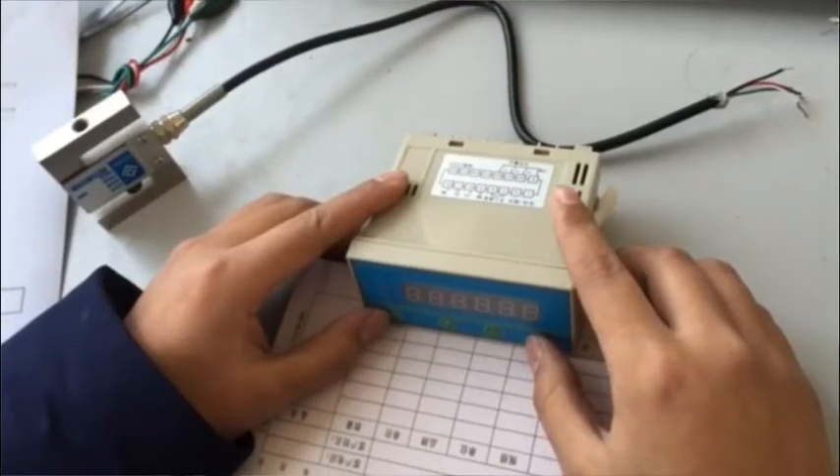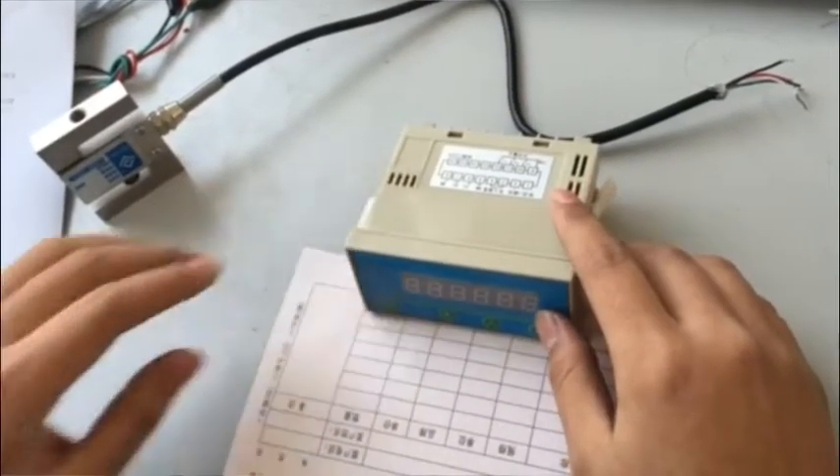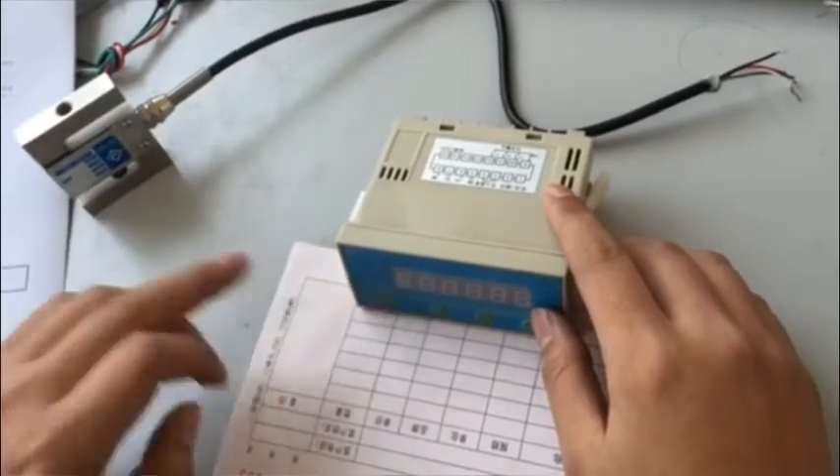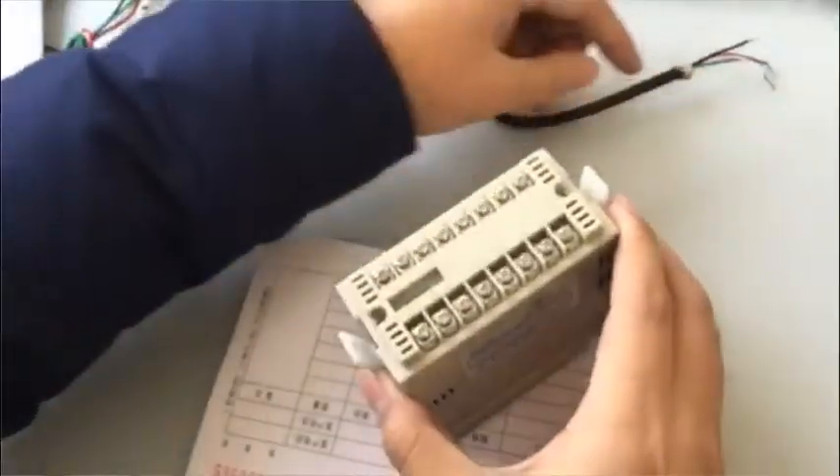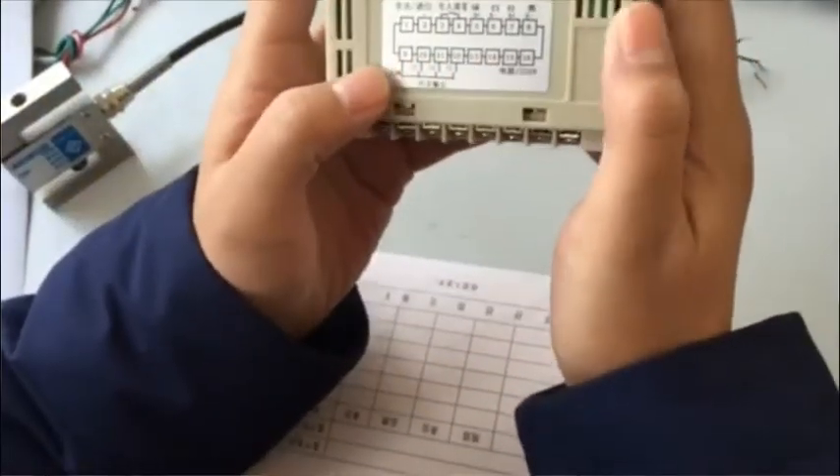Hello everyone. Now I will introduce to you the DY220 type instrument. This is the sensor and this is the instrument. Let me show you how to wire it.